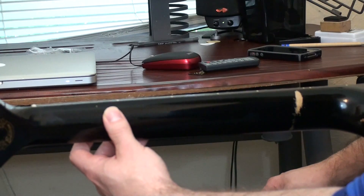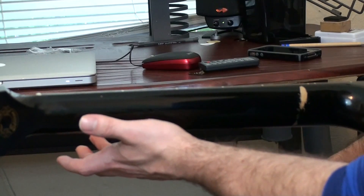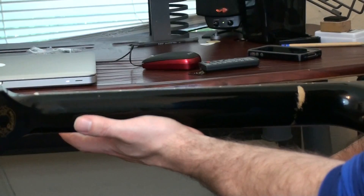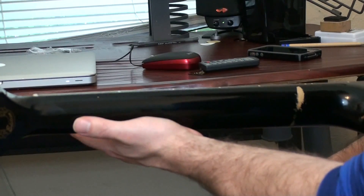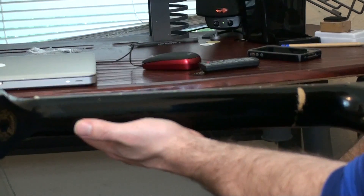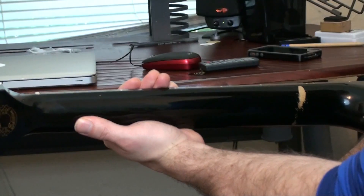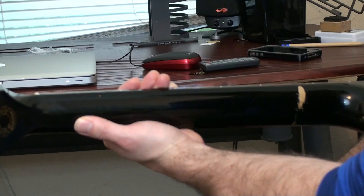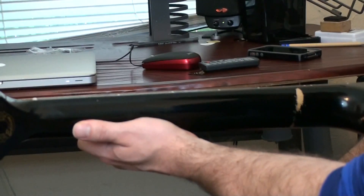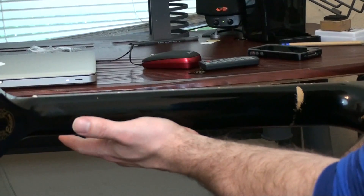The big mistake that I see a lot of people making and that we want to avoid is placing the thumb parallel to the neck. When you place the thumb parallel to the neck, that brings my palm up to touch the bottom of the guitar. When your palm is touching the bottom of the guitar, the knuckles on the other side of your hand are very close to the bottom of the fretboard. So if I want to reach up to grab these top strings, I really have to flatten my fingers, which interferes with the other strings. Or if I'm grabbing at the high E string, I really have to bunch up my fingers. So this is the one we want to avoid.